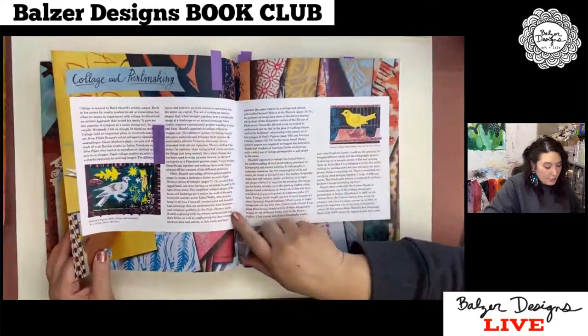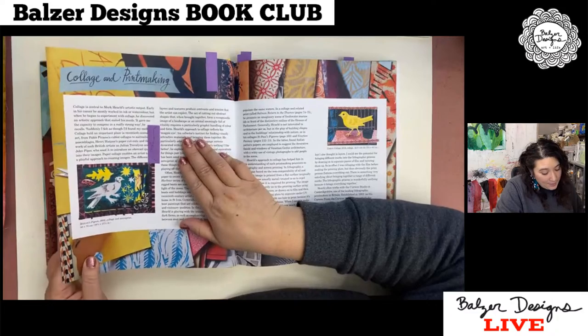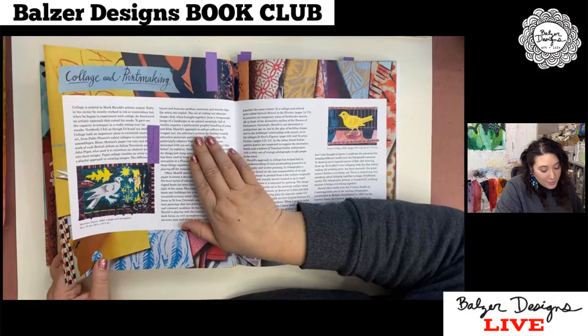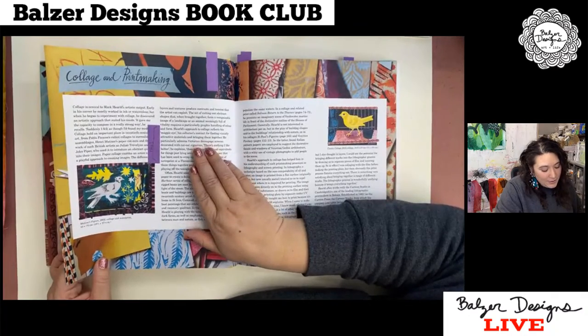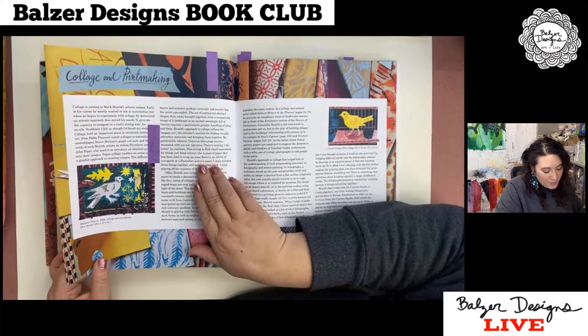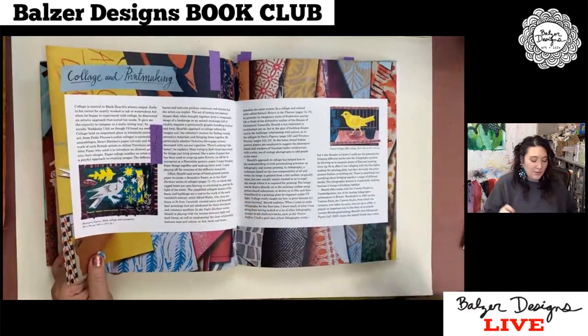I highlighted a little thing here I wanted to read to you. It says: 'The act of cutting out abstract shapes that when brought together form a recognizable image of a landscape or an animal seemingly full of vitality requires a particularly graphic handling of color and form. Harreld's approach to collage reflects his magpie eye, his collector's instinct for finding visually attractive materials and bringing them together. He particularly admires Victorian decoupage screens decorated with cutout vignettes.' Quote: 'There's nothing I like better than trying to find visual equivalence for things just lying around — like a piece of paper that has been used to wrap up some flowers, an old bit of newsprint, or Florentine paper pattern. I enjoy bringing these things together and making them work. I enjoy playing out the tensions of the different materials.' End quote.